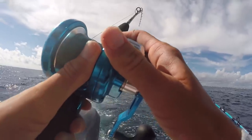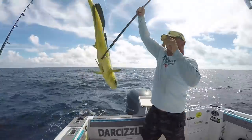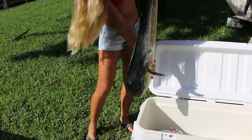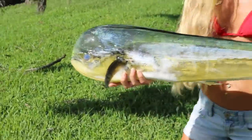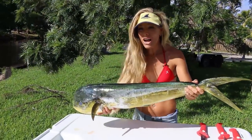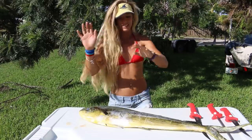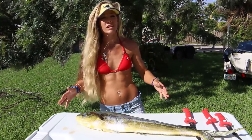We got a lot of fish today and had a great variety of species. I figured it would be perfect to go ahead and filet this fish for y'all and show you what works for me. This is a solid gaffer dolphin. We call them all different names — mahi-mahi, dolphin, dorado. Don't freak out on me. I'm going to mention dolphin and mahi a lot in this video.